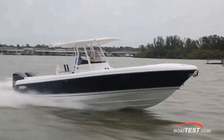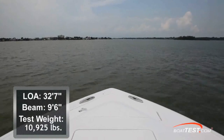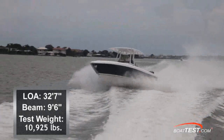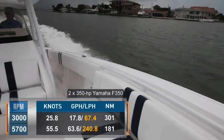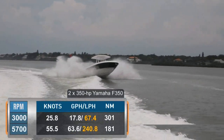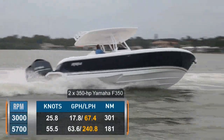The Intrepid 327 center console had a length of 32 feet 7 inches and a beam of 9 feet 6 inches. With an empty weight of 9,500 pounds, half fuel, and three people on board, we had a test weight of 10,925 pounds. The twin Yamaha F350 V8 four-strokes reached a max RPM of 5,700, which brought us to a top speed of 55.5 knots.